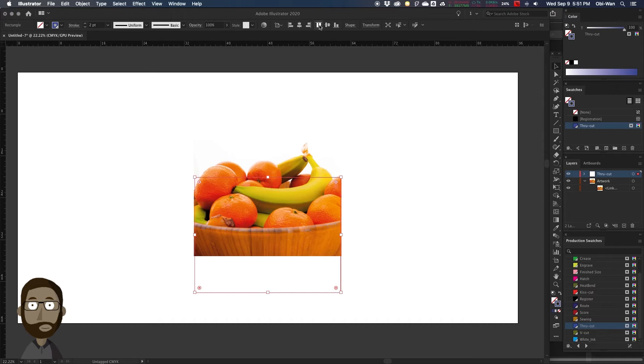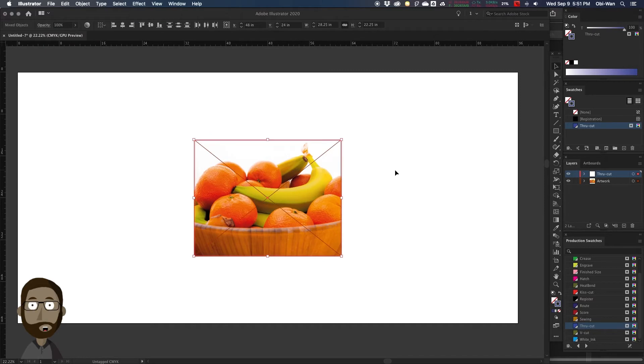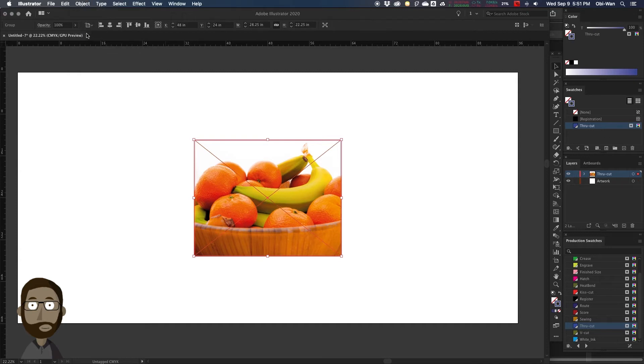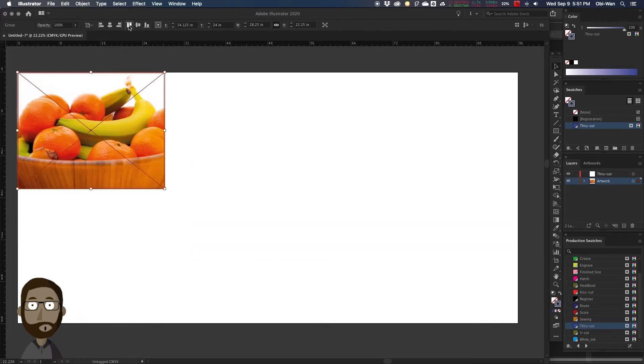We're going to center the die line. So now we have our artwork centered and our die line centered, and right now it's one up. We're going to select both of them and group them together. Then with that group selected, we're going to move it back down to the artwork layer. We're going to force it to be in the top left corner of our artboard, which is our sheet of material.